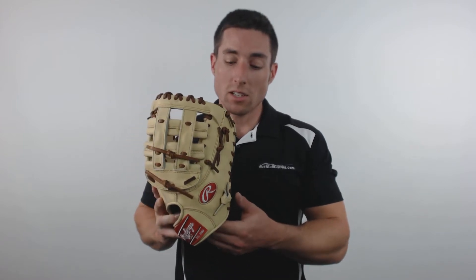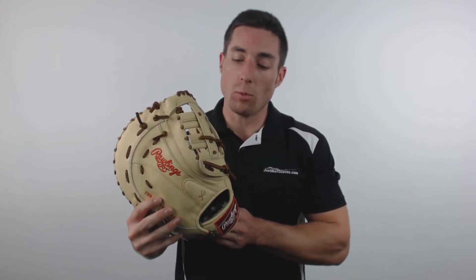Hey guys, I'm Mac with JustBallGloves.com and right here is the Rawlings Pro Preferred Series. These elite, pro quality gloves are made from lightweight kip leather that offers a tight grain structure for awesome durability. You'll need to take a little time to break these gloves in, but they'll hold their structure well over seasons worth of use.